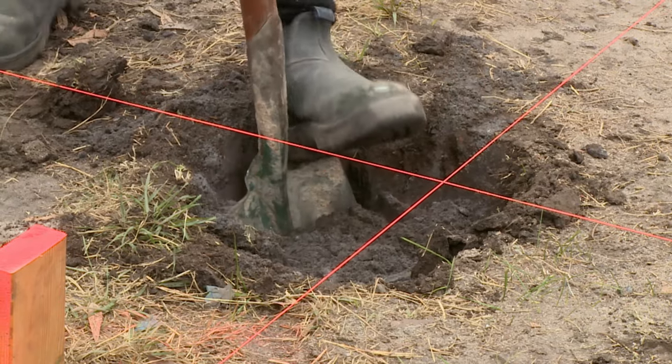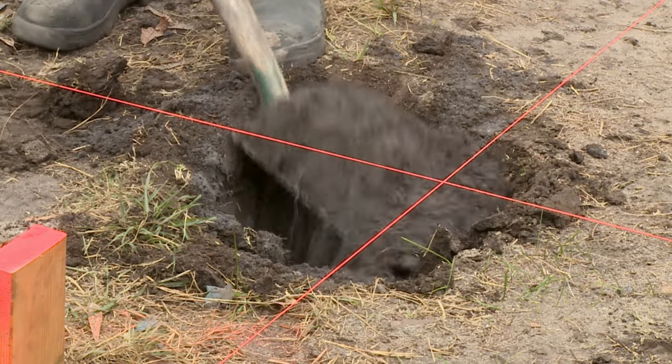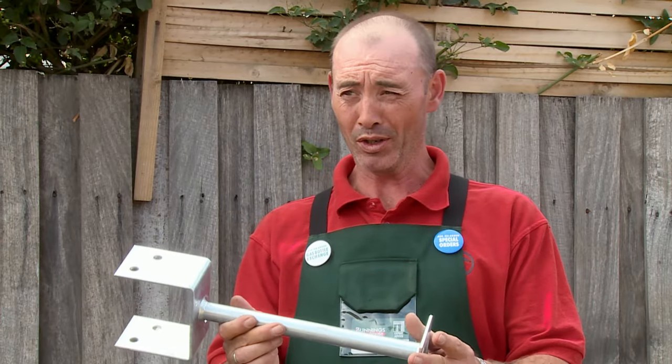I'm digging my holes according to my plan. Okay, I've got my holes dug out. The next thing I need to do is put my post support in.